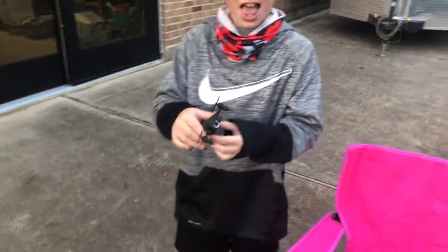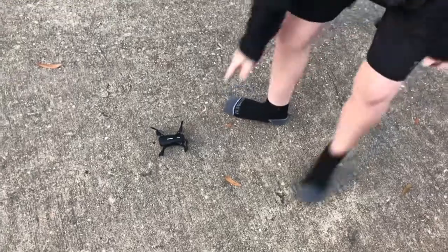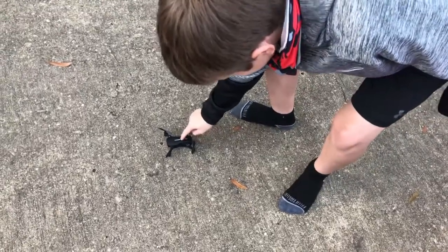Let's put it on the ground. Go ahead. Are you gonna power it now? Yeah, push that button to power. Okay, there's the lights blinking. All right, let's see what you can do.